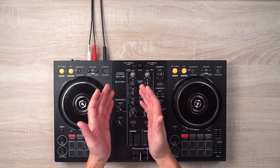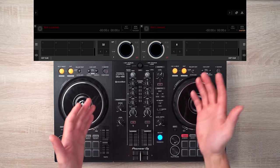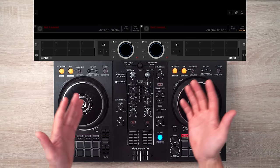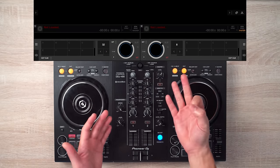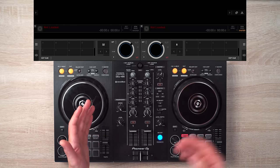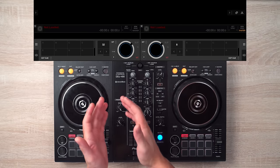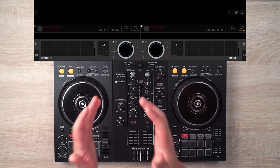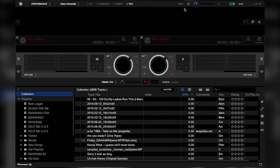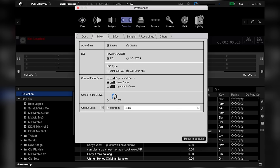There are four important things you have to keep in mind. Number one: your eyes on the play marker. Number two: accurately backspinning to the first beat. Number three: using the crossfader to transfer to the other deck. And number four: playing the beat on time. Now before we go any further, it is important to set your crossfader settings to sharp. Simply go to your mixer settings and drag the crossfader curve adjust marker to the sharpest section.